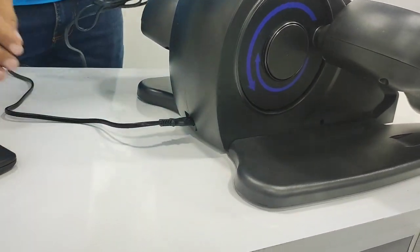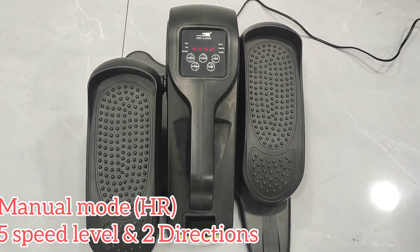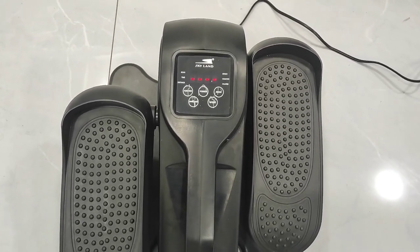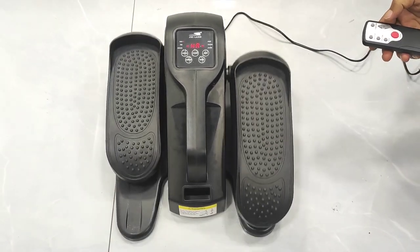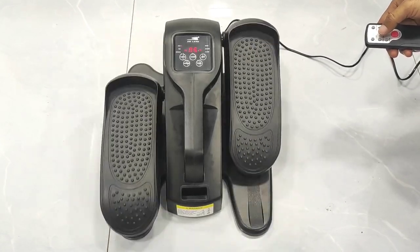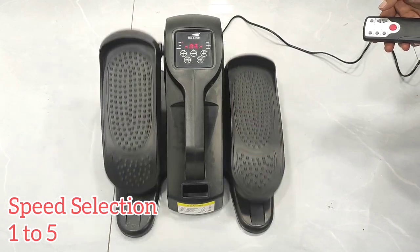This elliptical trainer comes pre-assembled and everything is ready to use right out of the box. There are two main modes. I can select a speed from 1 to 5, which translates to 1.5 km/h at speed 1, all the way up to 5.7 km/h at speed 5 in manual mode.